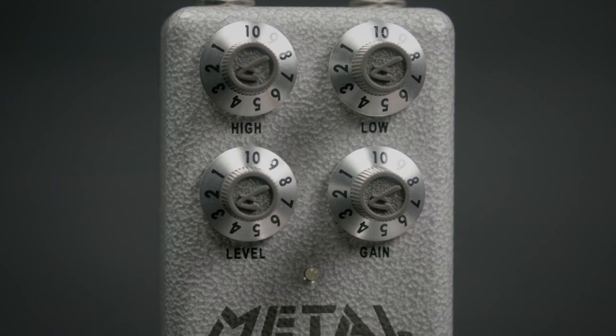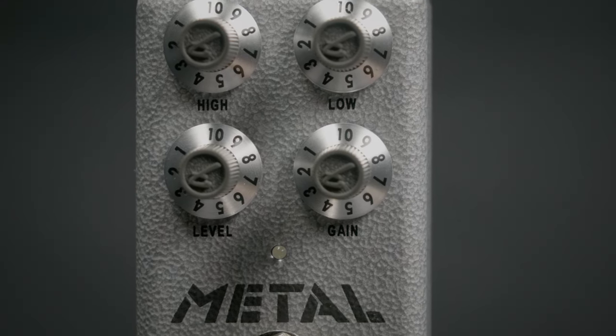So you can blend in just the right amount of EQ for your sound. You can click on the link above for more details, or give us a call at More Music in Evansville, Indiana.